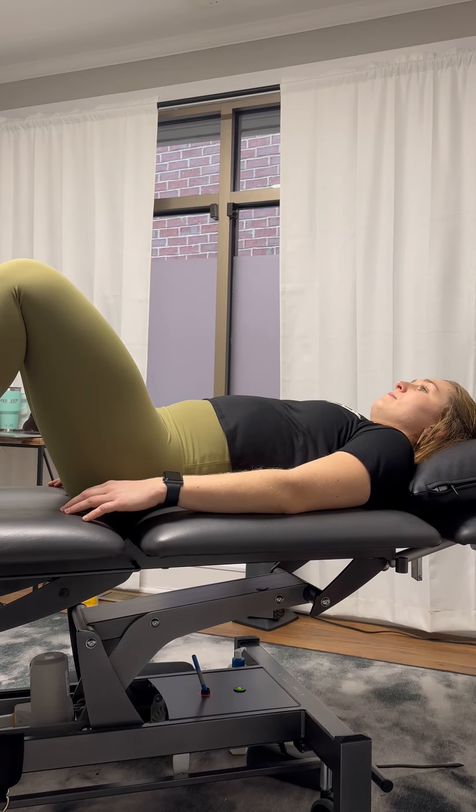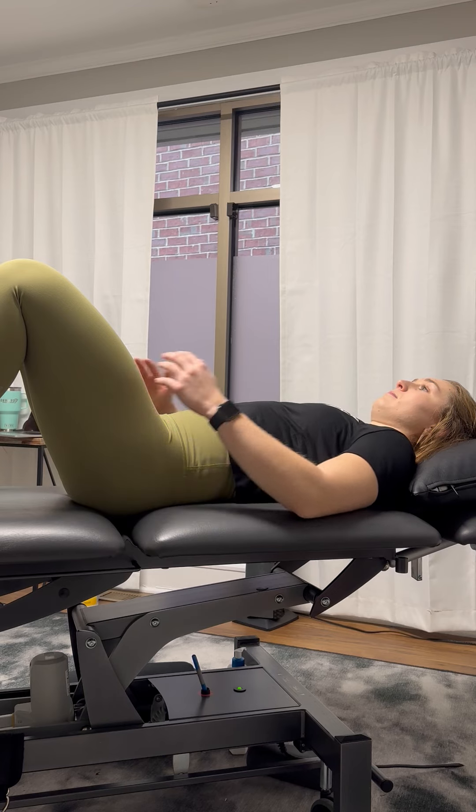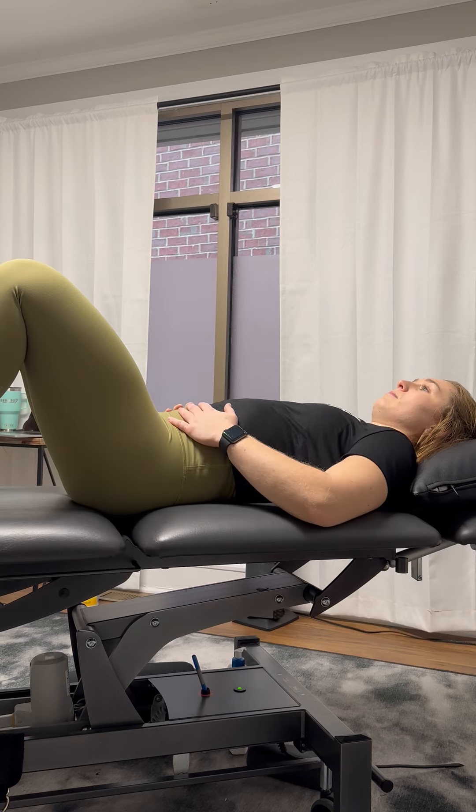Diaphragmatic breathing is really essential to not only performance but overall health and wellness. We're going to start with our hands on our lower stomach, and you're going to breathe in through your nose, expanding the stomach as you inhale.